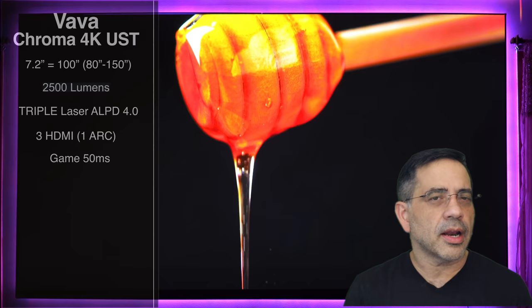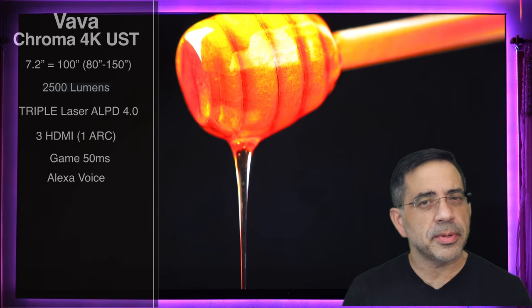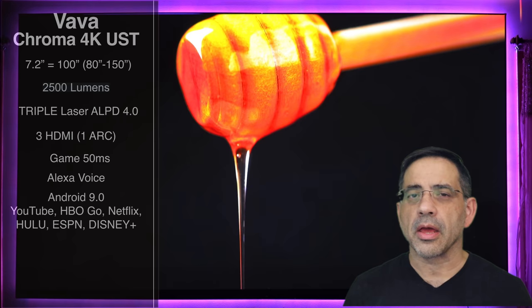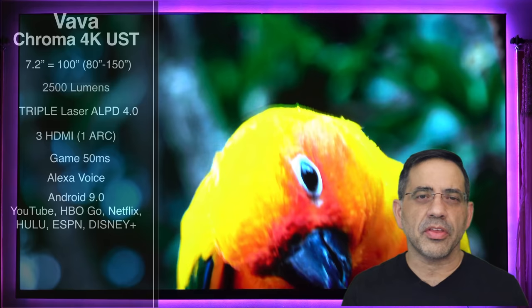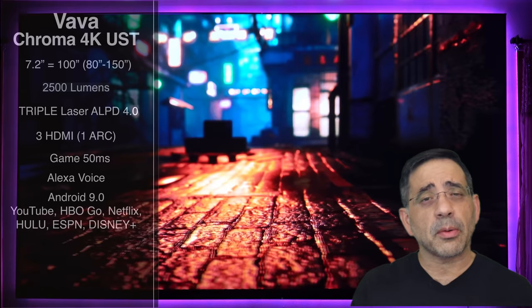One other highlight is that it now has Alexa built in, so you can use your voice to ask for the weather and interact with the projector. Android has been updated to 9.0, though unfortunately it does not include Android TV. With Android 9.0, you now have YouTube, HBO, Netflix, Hulu, ESPN, Disney+, and several other applications. You can also use a streaming stick — all of my testing was done with my Google TV stick, which performed well.